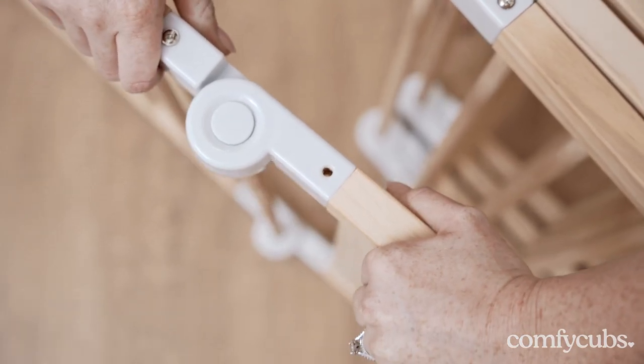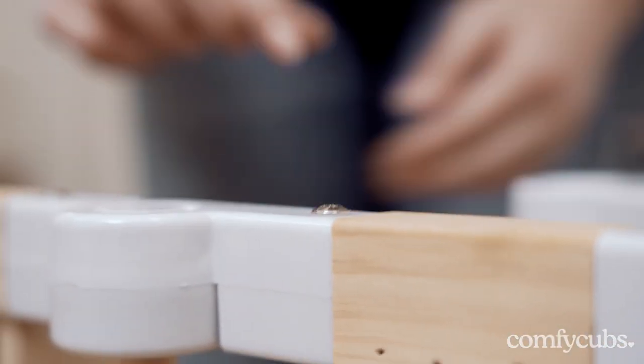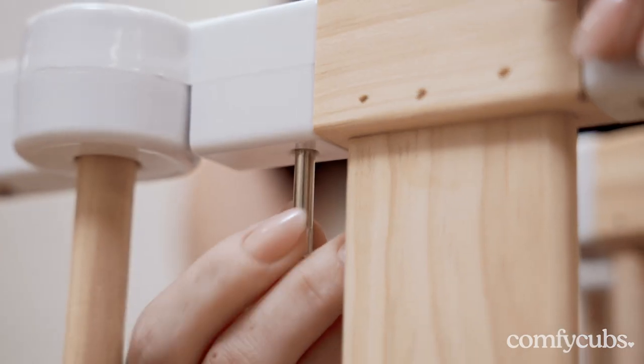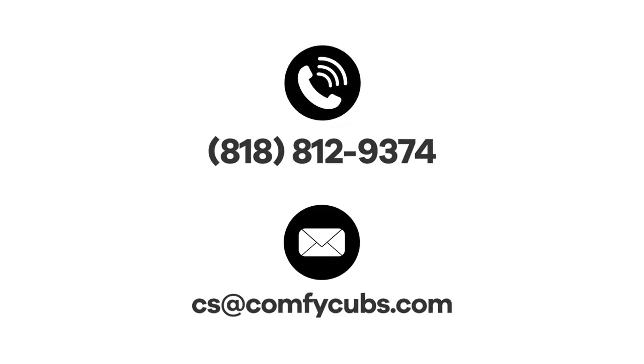For the final step, complete the process by screwing the composite switch of the top and bottom back into the panel. If you have any further questions or concerns, please don't hesitate to reach out to our customer support team. Thank you and enjoy your new Comfy Cubs playpen.